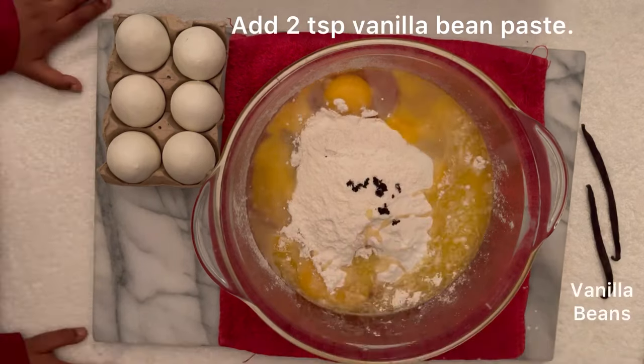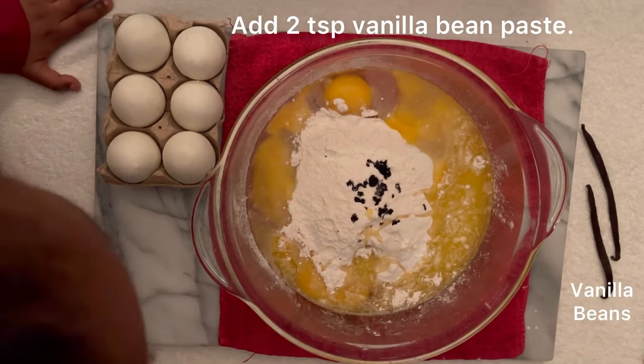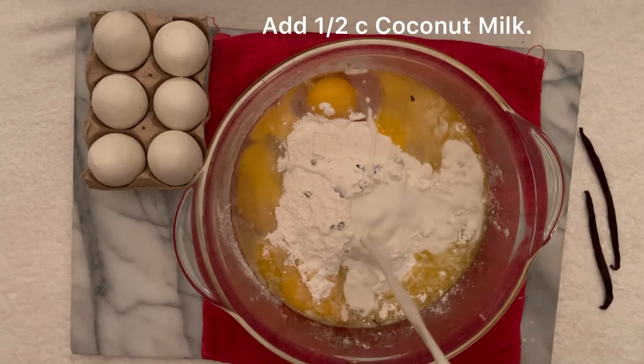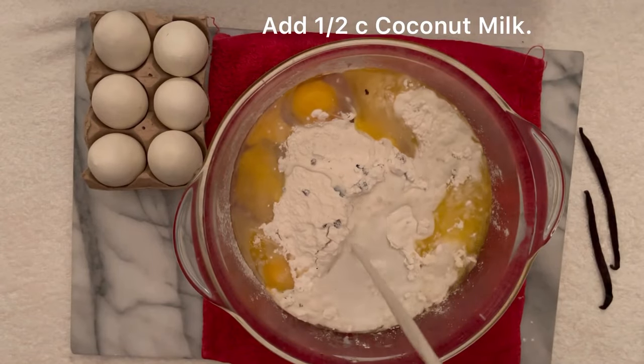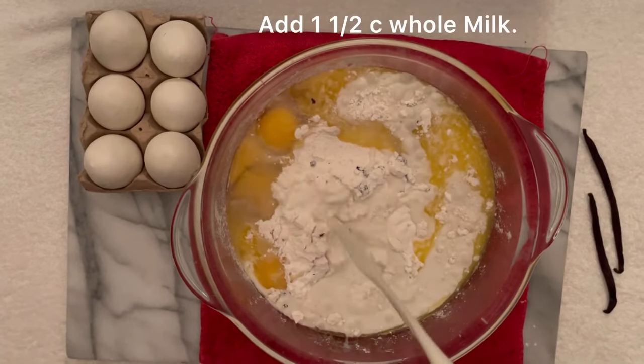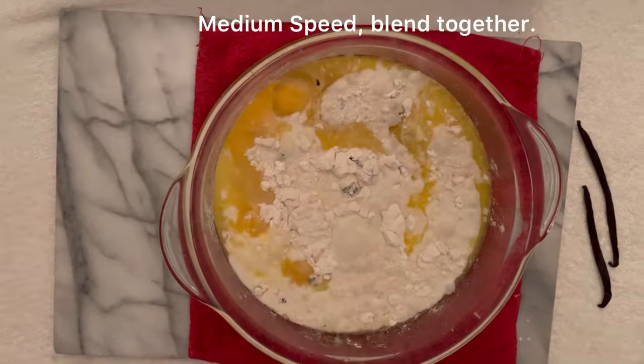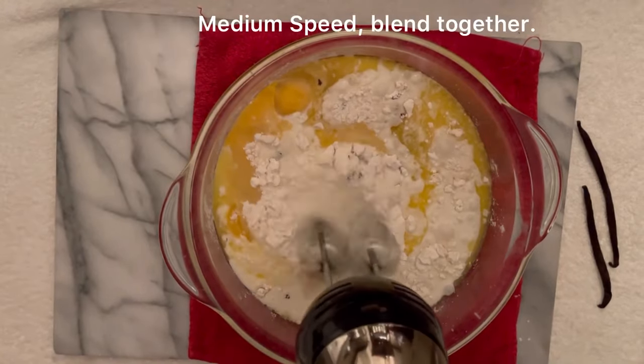For the magic, let's add two teaspoons of vanilla bean paste and one-half cup of coconut milk. If you do not like coconut milk, you can just leave it out and use two cups of whole milk. We're gonna add one and one-half cups of whole milk. On medium speed with our mixer, we're gonna blend everything together.